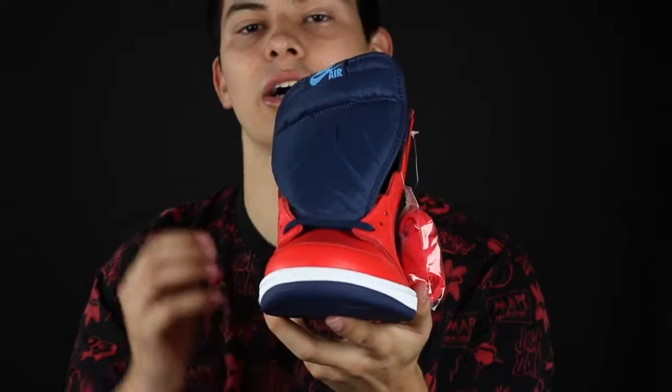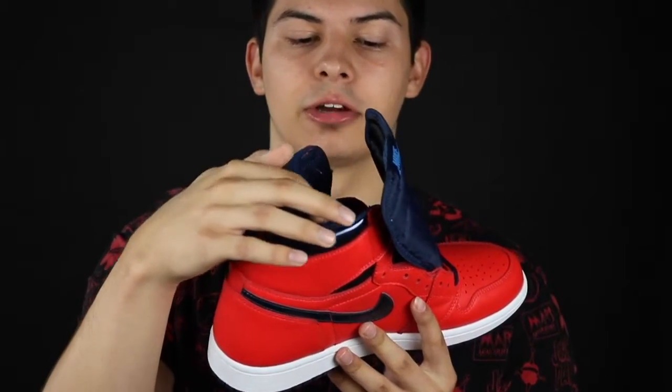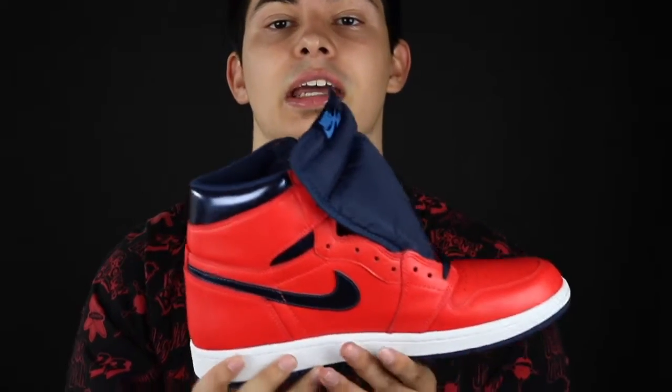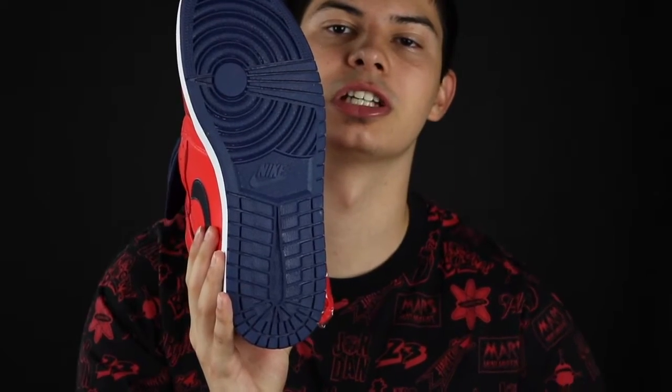But the tongue is going to be that University Navy, guys. The liner, the sock liner is going to be University Navy as well, guys. It does have a white midsole. On the bottom, the sole is going to be that University Navy. So, thank y'all for checking out this video.